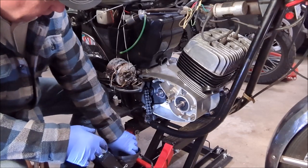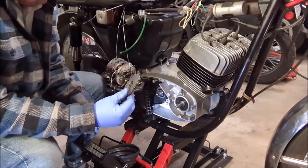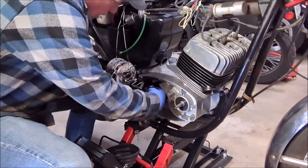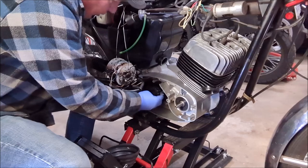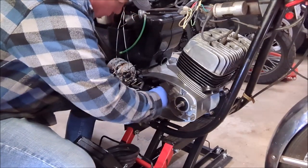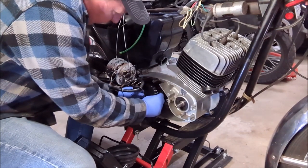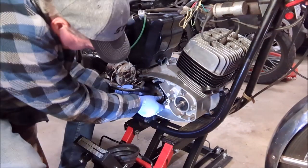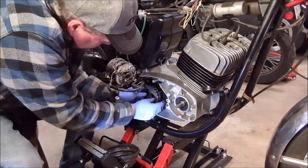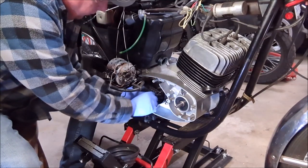The next step is the sprocket. We're going to slide that into the chain, and we may have to loosen off the rear wheel to get some slack in the chain to get this on. I think I already have it a little bit loose but we'll find out. We'll test fit it without the chain first.